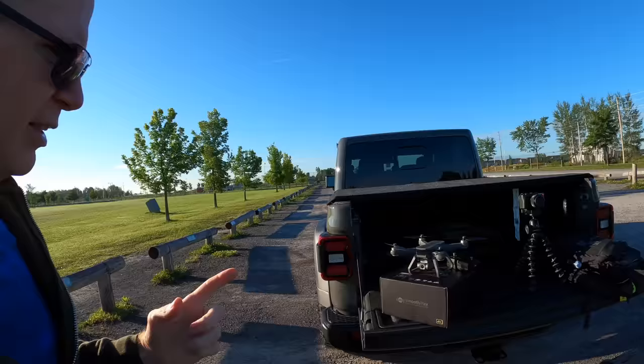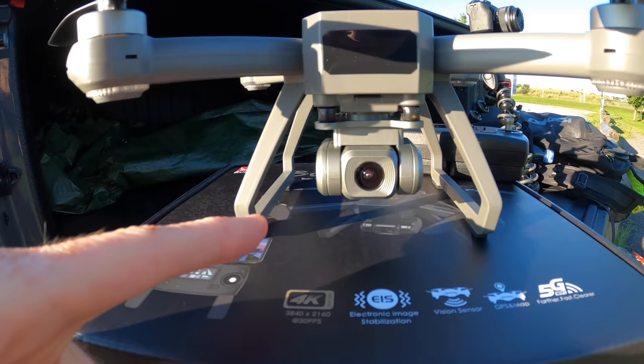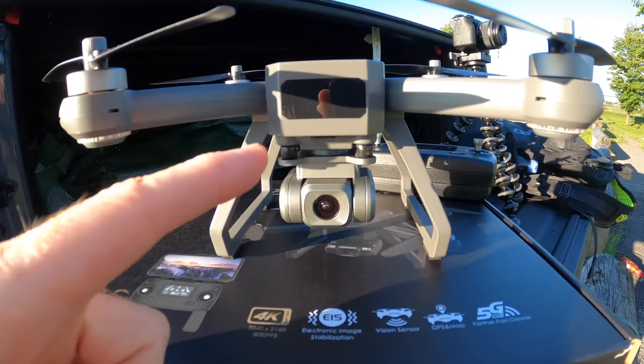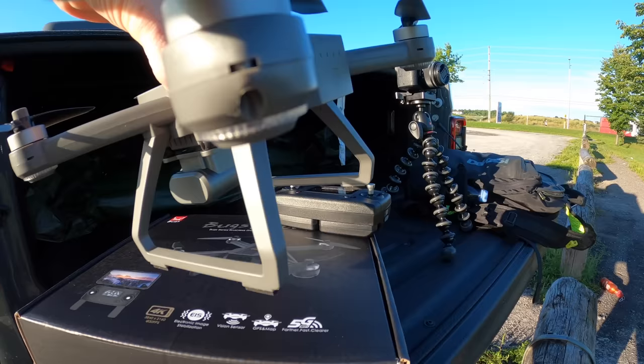It is the Bugs MJXRC B20 EIS — EIS stands for Electronic Image Stabilization — and it's right here. On the front, that is not a camera gimbal but it's electronic image stabilization, and it does have a smooth gimbal to move up and down. It's a one-axis gimbal, and it does have brushless motors, but it's not foldable.